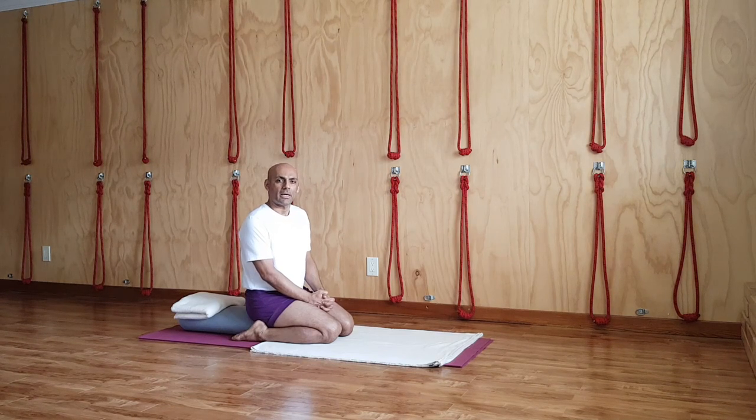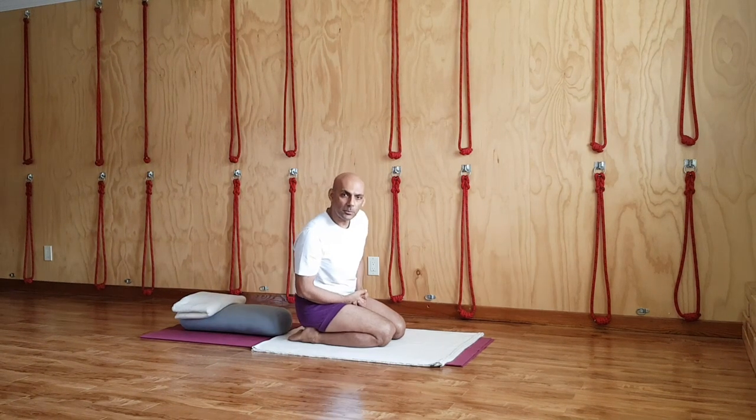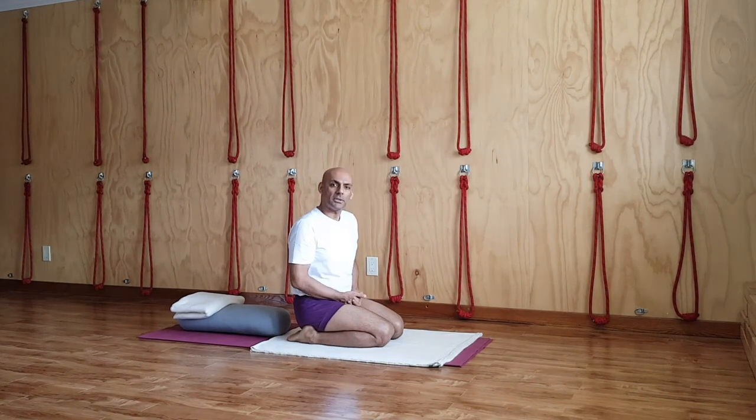Watch carefully. The first pose I want to show you is Supta Virasana. Supta, as I explained, means to lie down. Virasana is the name of the pose.